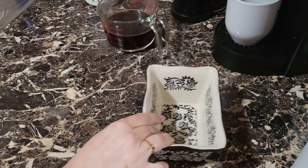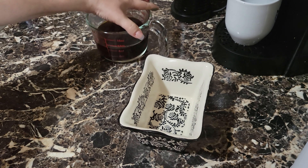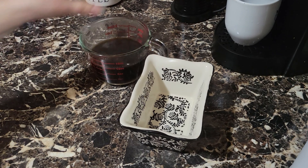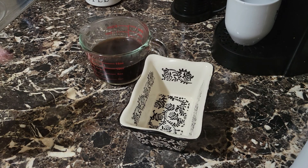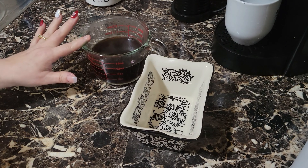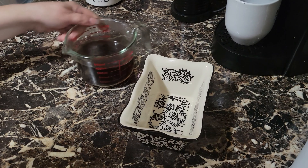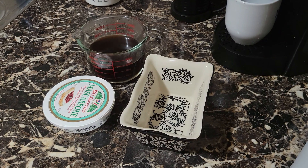I'm going to give you the ingredients, so I want you guys to just write it down. We're going to have approximately a cup and a half, give or take, of really strong coffee. In my case, I'm using Bustelo. Taza y media de café, bien fuerte, bien cargado. Yo estoy usando Bustelo. Eight ounces of mascarpone cheese.